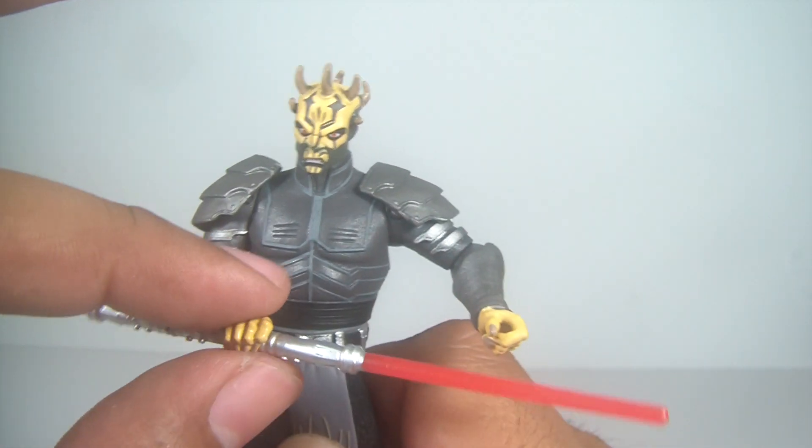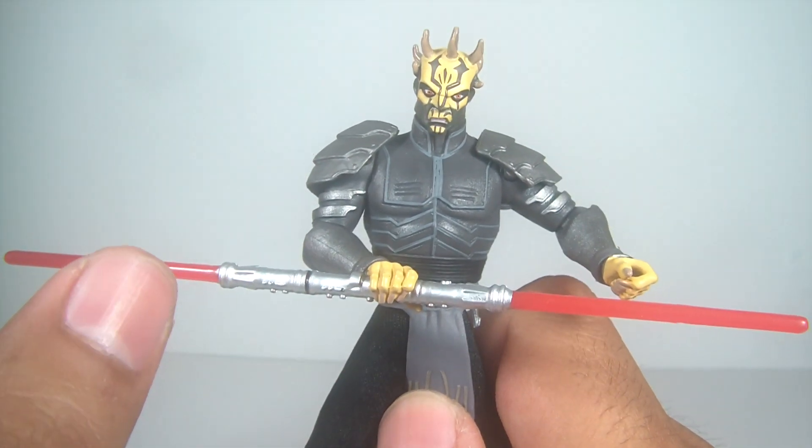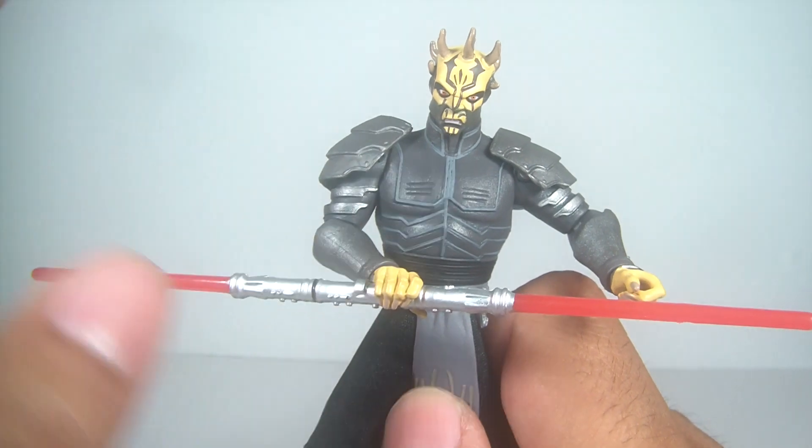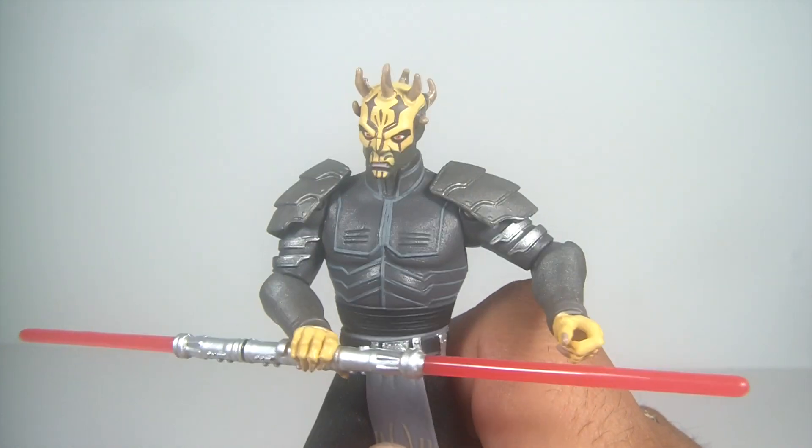And if you already have them, get the pack anyways — you can always sell them. Sell the one you already have and keep the lightsaber. He's a great figure.